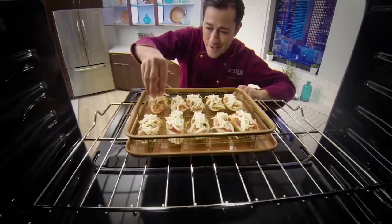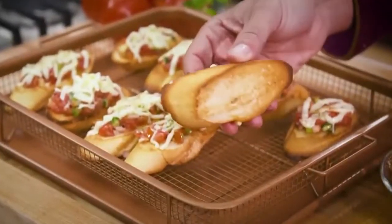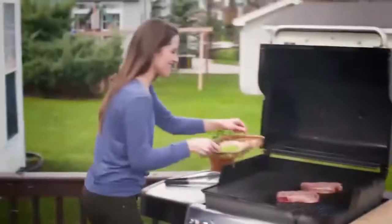Plus the Crisper Tray makes the best bruschetta ever — melted on top and perfectly browned on the bottom. It's great on the grill.